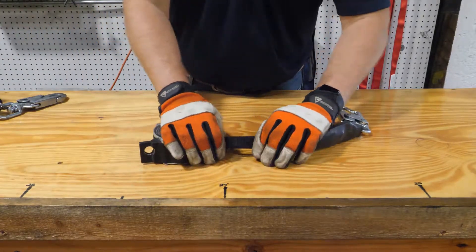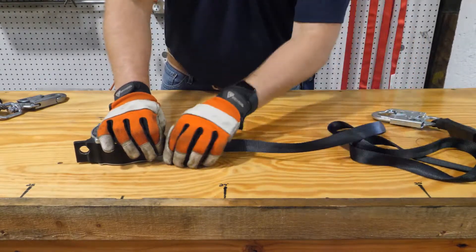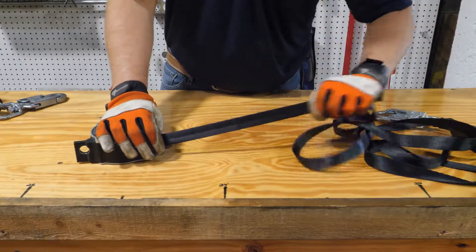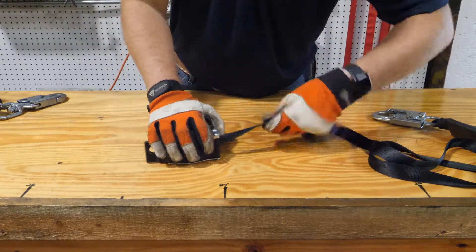Now you're ready to check the webbing. We do this the same way as with the cable SRL. Pull out the webbing and check for frays, tears, or burns from fire or chemicals. If you notice any of these things, take it out of service. Just like the last SRL, pull on the webbing quickly to check the brake system every couple of feet.